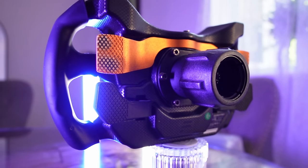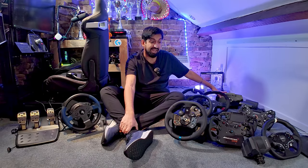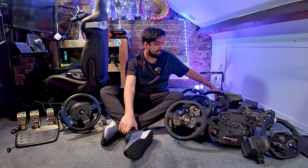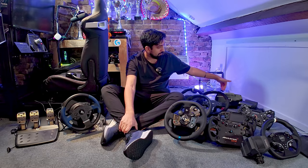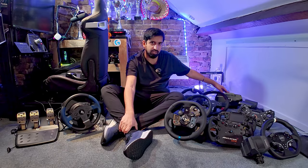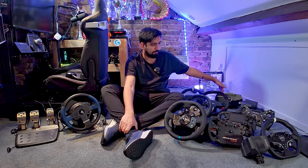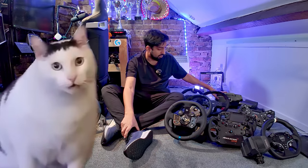I can't do this video without mentioning that Fanatec's customer service and delivery times seem to have gone in the bin — it wasn't like that when I bought this. The CSL DD+, the replacement for this wheelbase, hasn't actually been approved by Sony even though Fanatec have been selling it. Fanatec have been taking people's money and not sending it out because Sony hasn't approved it, and it might not get approved. Massive drama there.